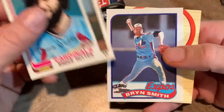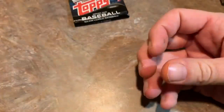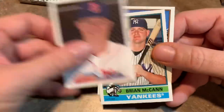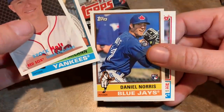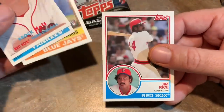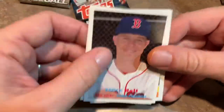Then Charlie Kerfield and Bryn Smith are the other three random cards and they always give us a checklist for some reason. How about we do the Archives from 2015? There's only four cards in this pack — likely a dollar store pack. Brock Holt, 1957 Topps design is a nice one. Brian McCann. Daniel Norris rookie card — I don't know if I even have that one. People have been sending me a lot of Daniel Norris cards, but I don't think I've seen that one before. And Jim Rice, 1983 Topps design — I like that one a lot. That's a Hall of Famer right there.